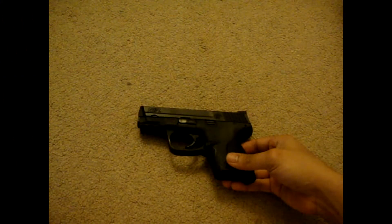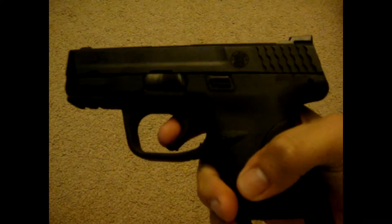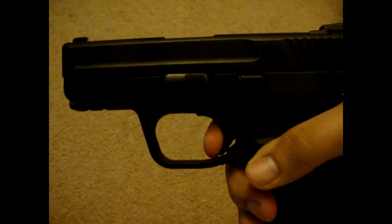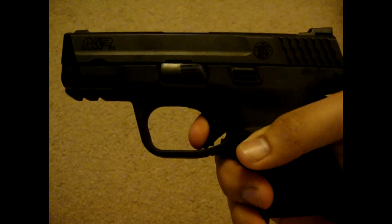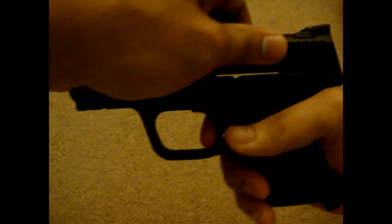Now I'm going to show you the trigger pull and the reset. Here is the trigger pull — reset. Trigger pull — reset one more time.